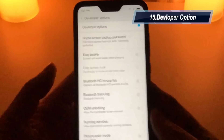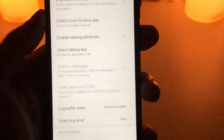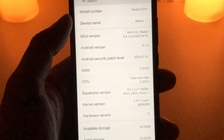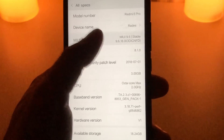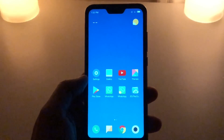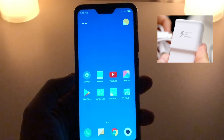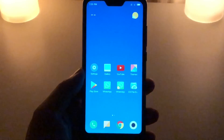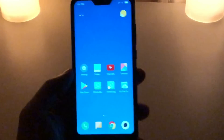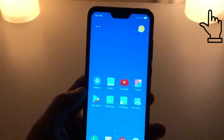You can also enable Developer Options — if you want to root your device, just click on the MIUI version about 10 times and you'll become a developer. A hidden feature of this phone is that it supports Qualcomm Quick Charge 3.0. Using fast charging, the phone goes from 0 to 100% in about one to one-and-a-half hours. Using the standard charger that comes in the box, it takes just over two hours. It runs the Snapdragon 625 which is compatible with any fast charger.